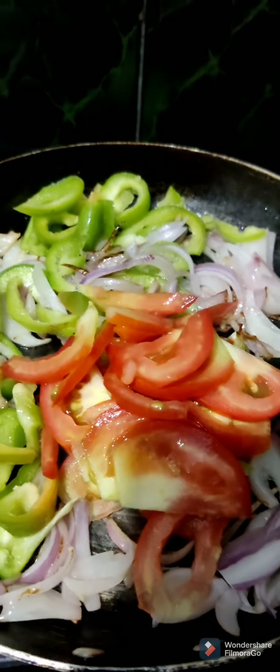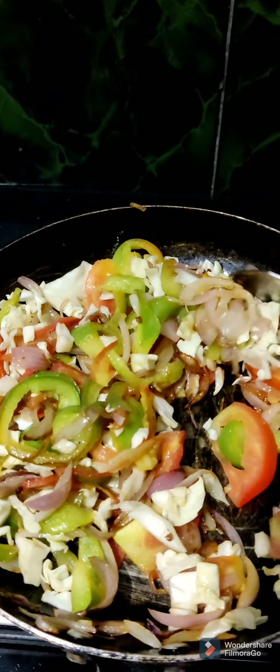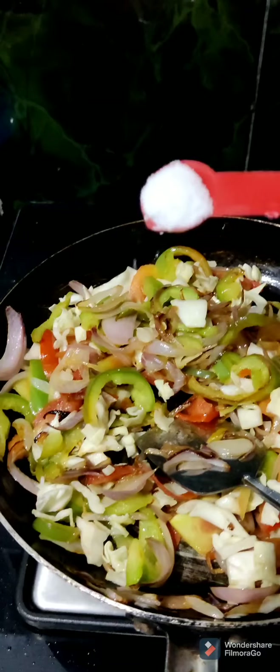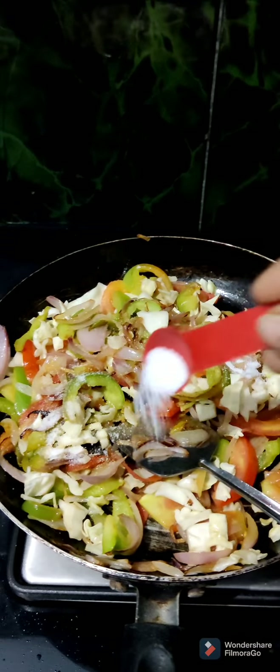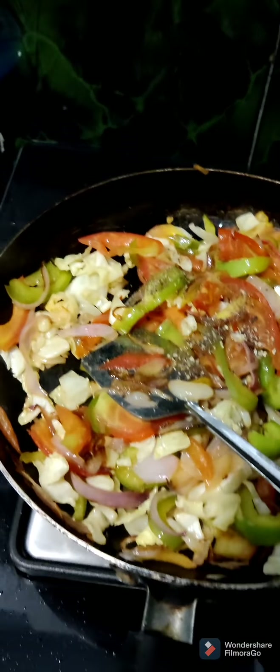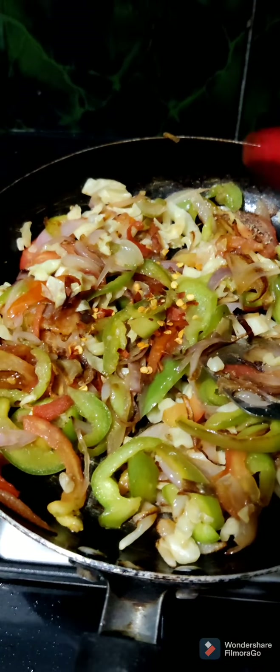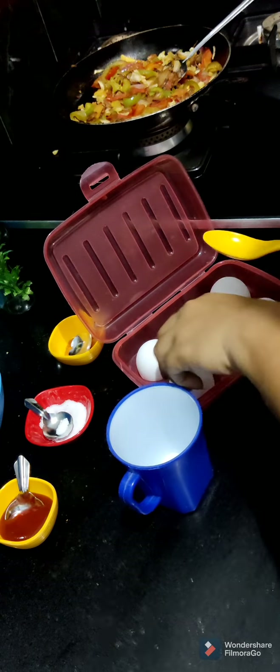I am going to cook it in 2 minutes. Add a cup of oil — about 4 to 5 tablespoons of oil. Use half a teaspoon of chili flakes. Mix it in a little bit.